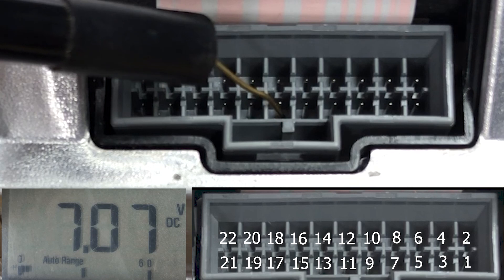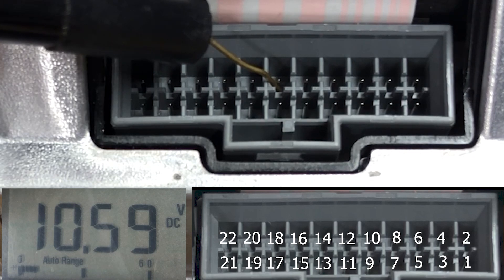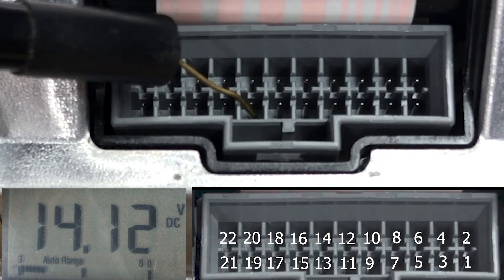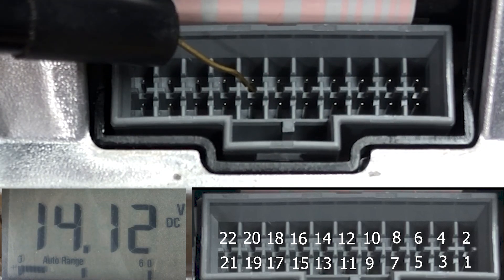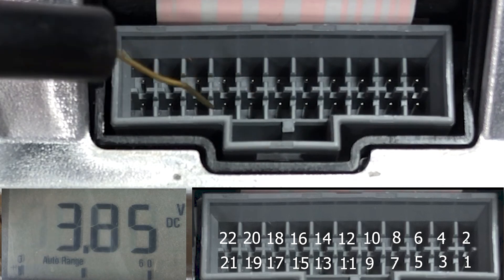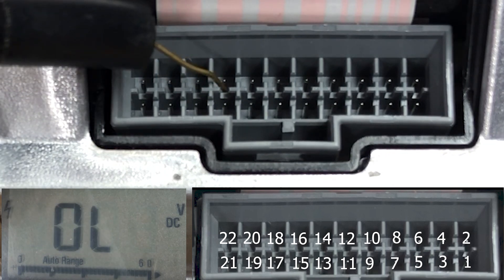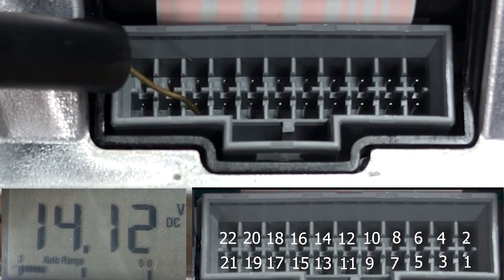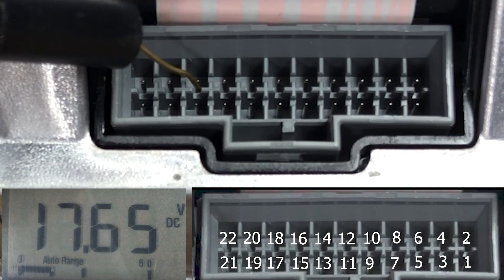Pin 11 is cell number 2, and pin 12 gives you cell number 3. Pin 13 is cell number 4, and pins 14, 15, 16, and 17 are also cell number 4 — they all read the same voltage. Pin 18 gives you the cell voltage for cell number 5.